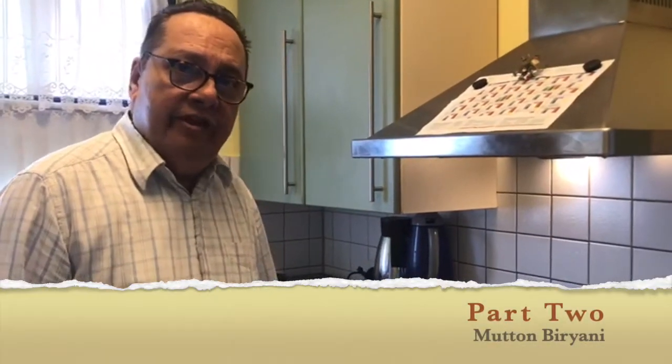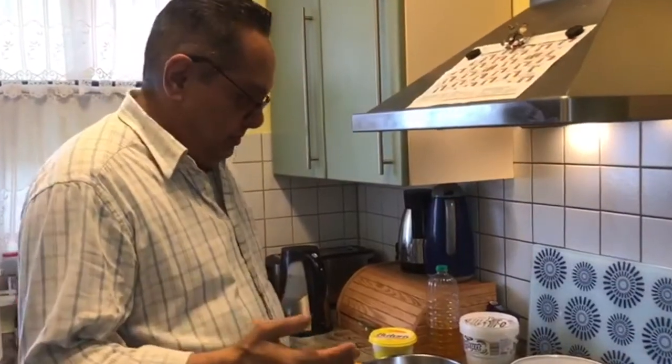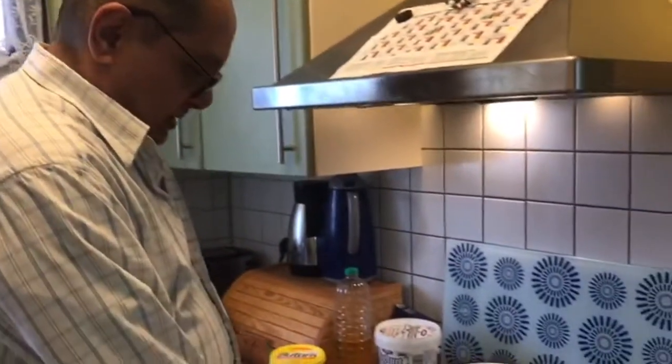Hello friends, welcome once again to my channel. Let me take up this opportunity to wish all my friends and viewers a very happy Parsi New Year. We have finished the patrani machi and we shall continue with biryani.